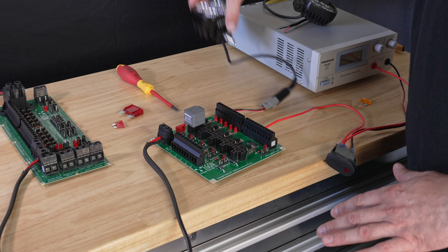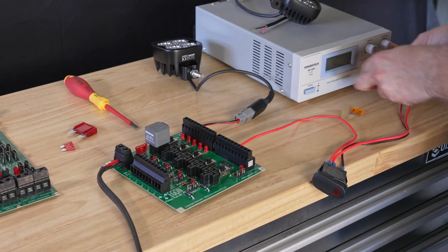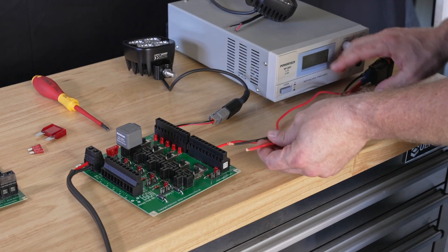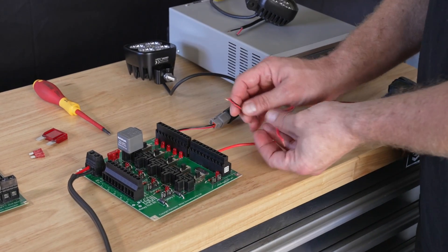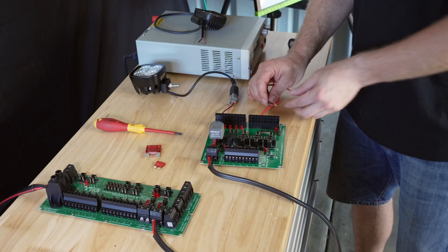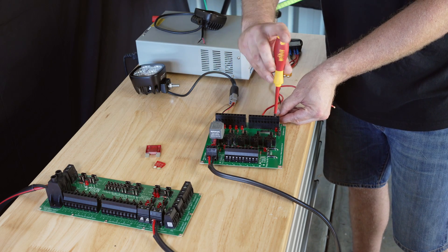We've still got our most simple circuit connected, which is a light circuit, but we use these cables to simulate a driving light. We're going to connect these to the power output for the switch inputs and I've got a negative terminal I can connect here.